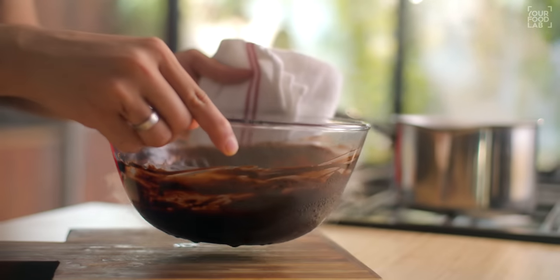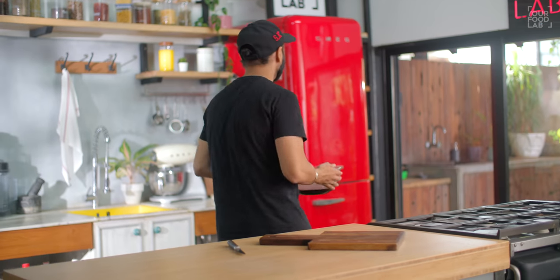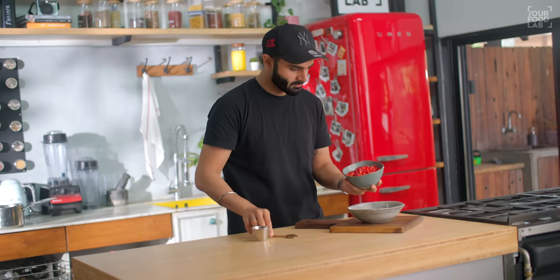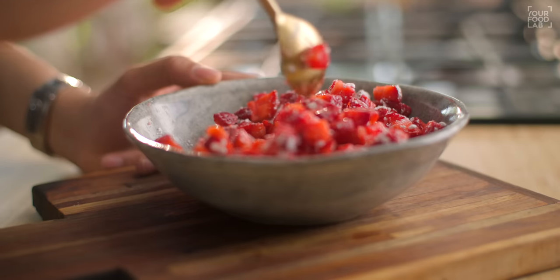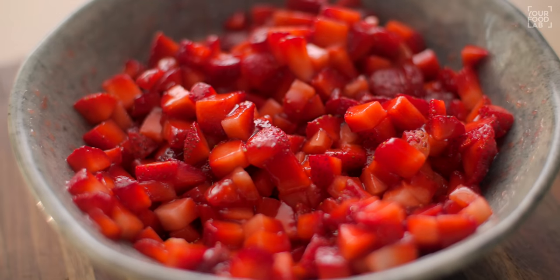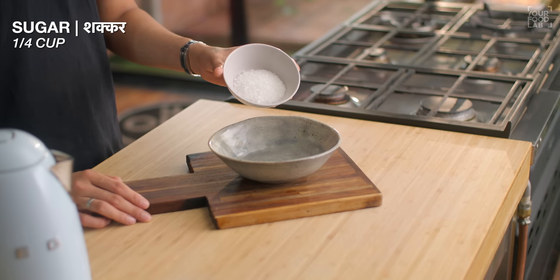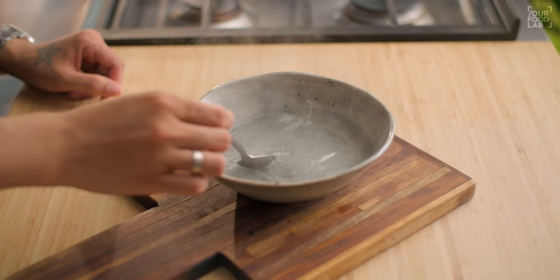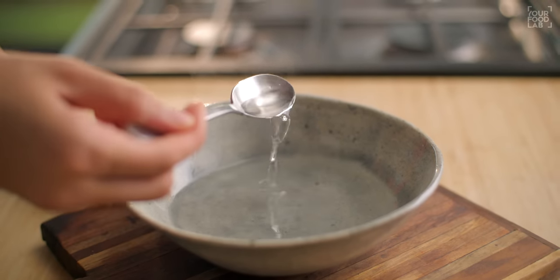Remove the ganache, cover it with cling wrap making a few holes, and put it in the refrigerator for about 25–30 minutes to set. Now for the strawberries, take 300 grams of chopped strawberries in a bowl and add 2 tablespoons of powdered sugar. Mix it well — because of the sugar, the strawberries will release a little moisture and become soft and slightly sweet. Set them aside until needed. For the sugar syrup, take 1/4 cup of sugar and add 1/4 cup of boiling water, stirring well until the sugar melts. Our sugar syrup is ready to use on the cake.